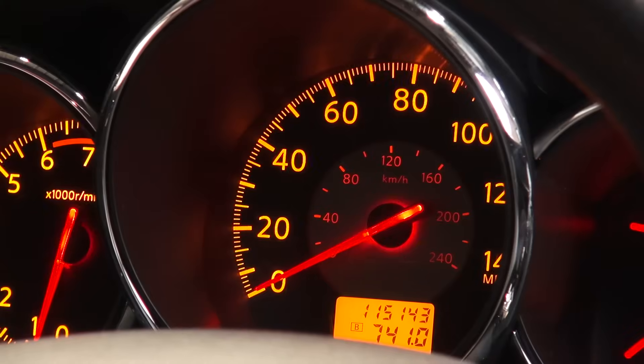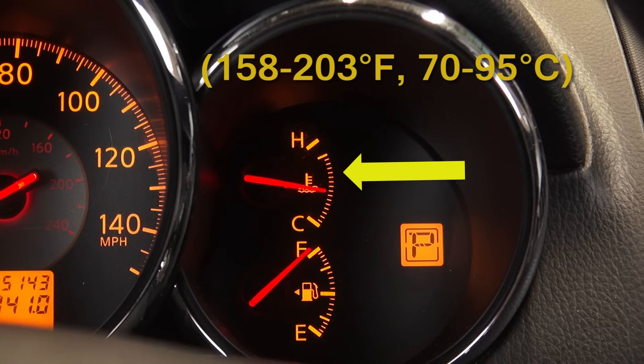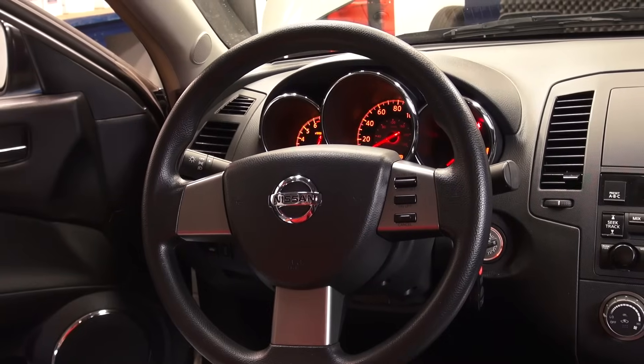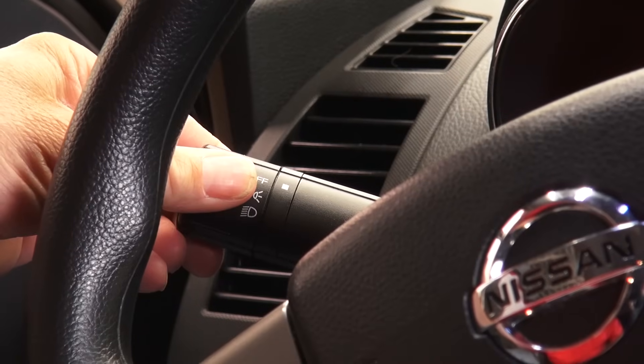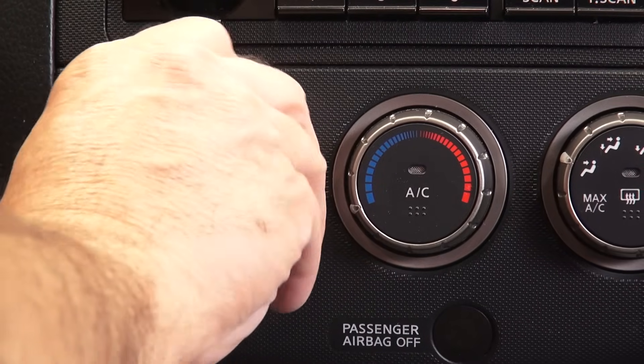Before performing these procedures, you'll need to ensure that all of the following conditions are met. The vehicle must be in park, with the engine running at normal operating temperature, which is 158 to 203 degrees Fahrenheit, or 70 to 95 degrees Celsius. Place the steering wheel in the straight ahead position and make sure all electric load switches are off — things such as headlamps, air conditioning, daytime running lights, etc.